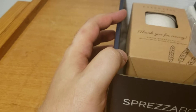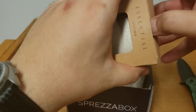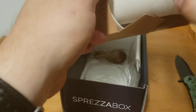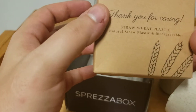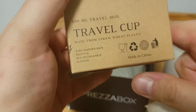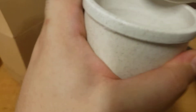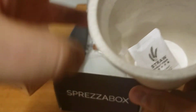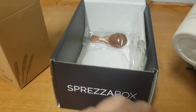Essential Living. Thanks for caring. What is this? An Opastic biodegradable travel mug. It came with desiccant — I'm guessing this is meant to keep it dry. So this is something different.